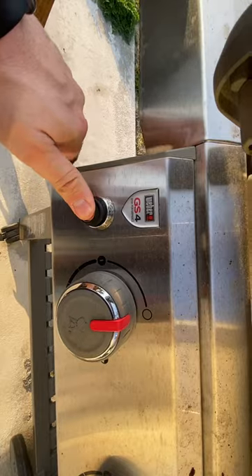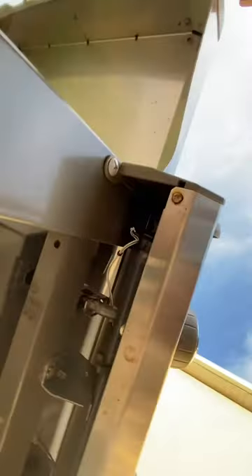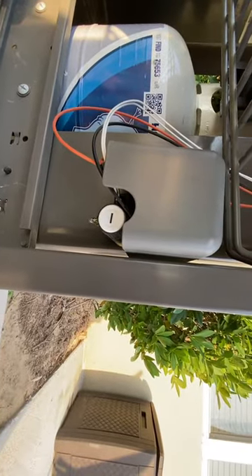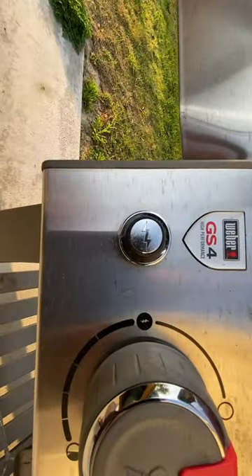Here's my grill. You'll notice when I hit this it doesn't do anything. I already swapped the battery out. Underneath here you can see this is the mechanism you've got to pull out. You follow the wires all the way down and you'll see it goes into this box — that little piece right there is the battery. I need to replace all of this piece that's here and then back up into here, so that's what we're going to take apart right now.